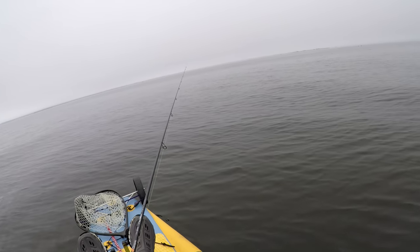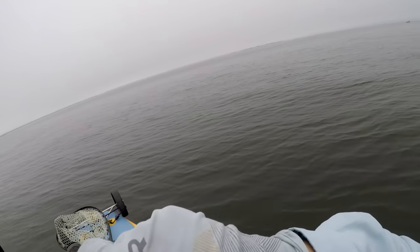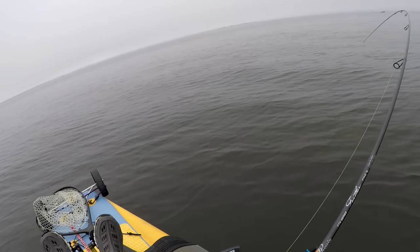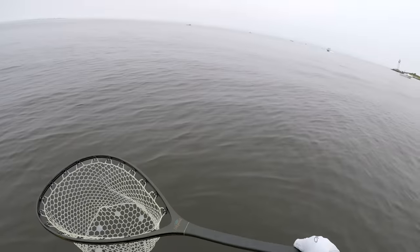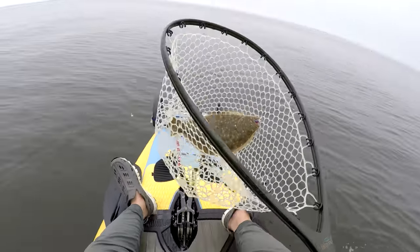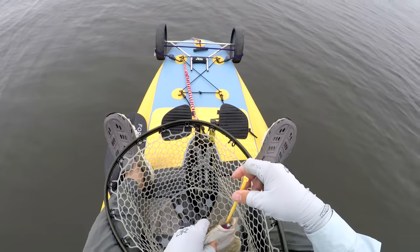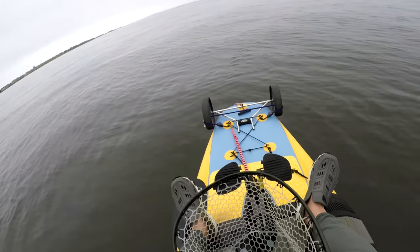Here I'm using a 4 inch Easy Shiner on the same jig head. All shorts today — over 25 short fish, numerous robins — and I didn't really upsize the bait because I wanted to test the rod. It's definitely a fun rod to fish with, and for a sub-three-ounce rod at $150, it's worth a shot — even with the weird guide placement.